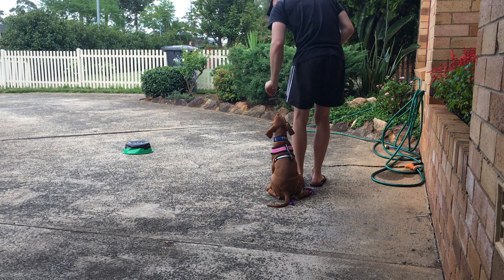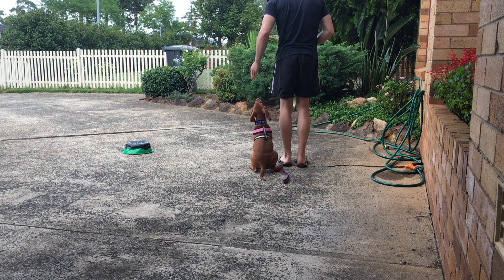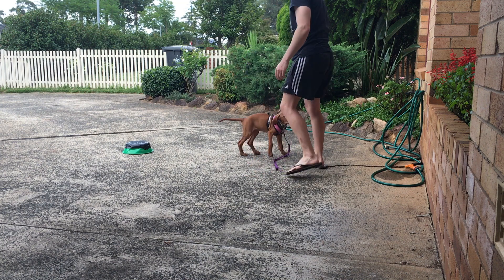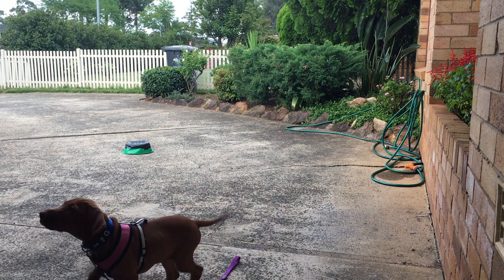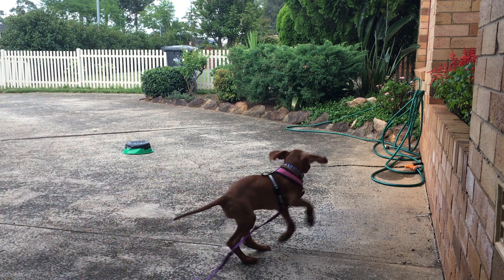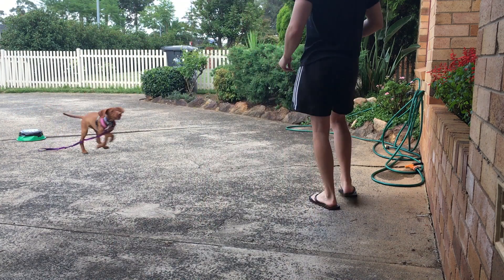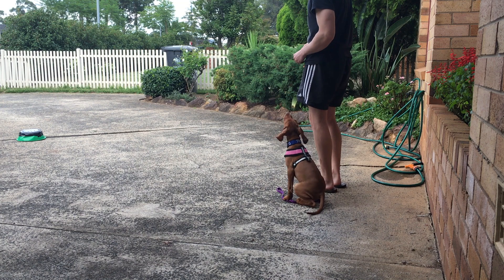We are working on the heel here — very simple thing. I just take one step and mark it. Very subtle things. She is doing so well, absolutely smashing it. This was a really good session and I am happy I caught this on camera. You want to make sure you mark the right position — very important. When she is happy, it makes me happy.